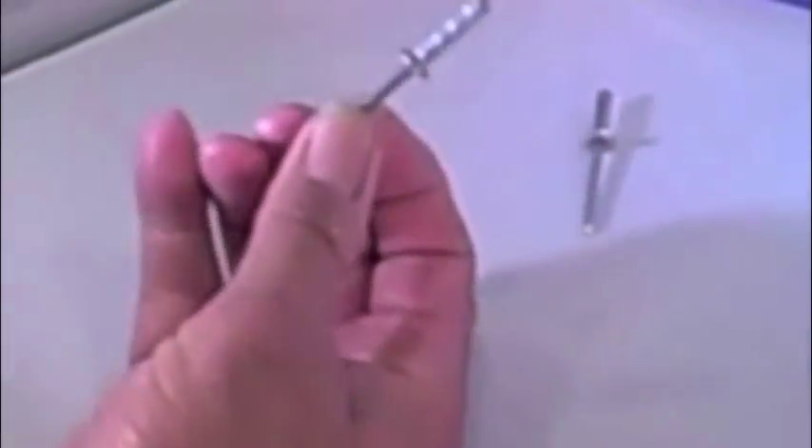Welcome back to ADP Rivet. We're going to do another demonstration comparing our ultimate rivet to an exploding rivet.